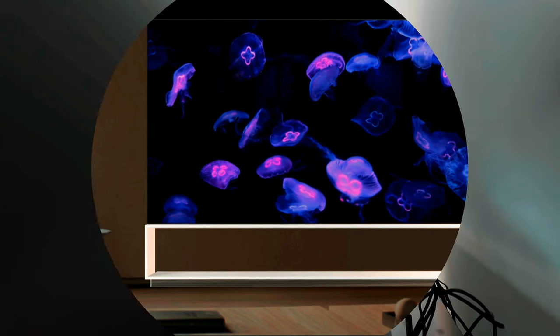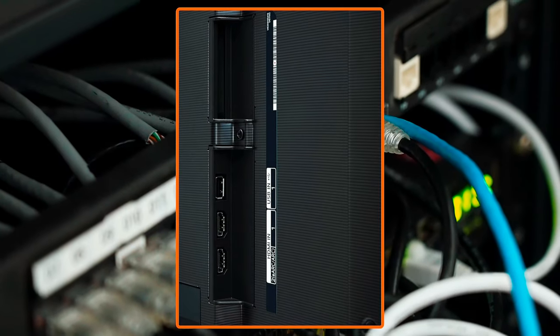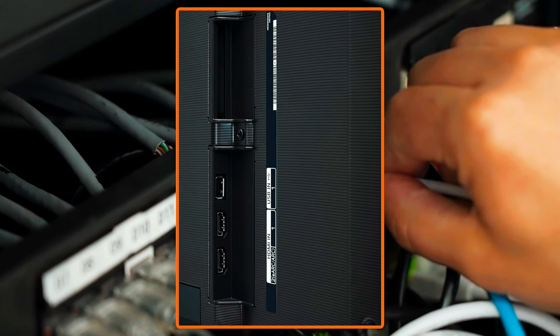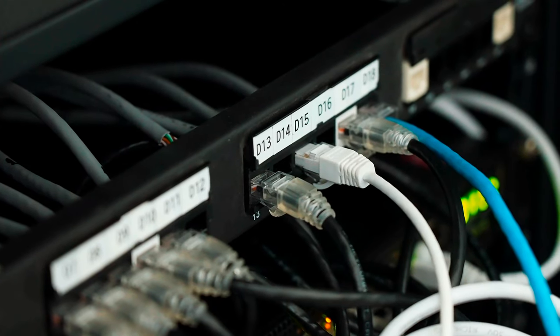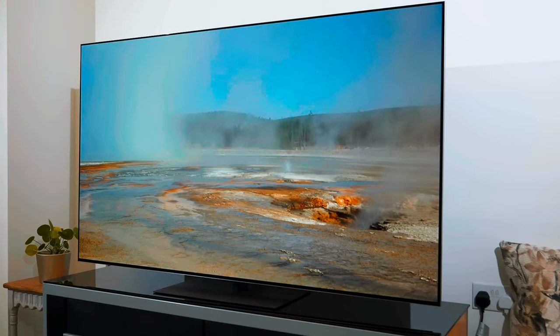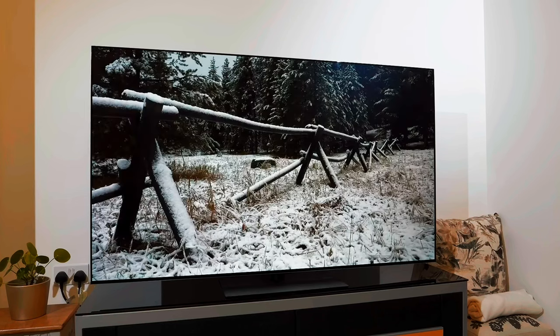If you do want to mount the G4 very close to the wall, you'll probably want to figure out cable management first. All ports sit in a shallow L-shaped recess on the left side of the back of the TV and aren't easily accessible with a very thin fixed wall mount. Two HDMI ports — one eARC — and a USB port face left, while two more HDMI ports, two more USB ports, an Ethernet port, an optical audio output, two 3.5mm ports for RS-232C home theater integration, the included IR blaster, and an antenna cable connector face down.